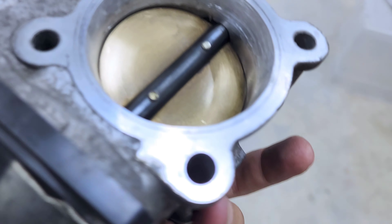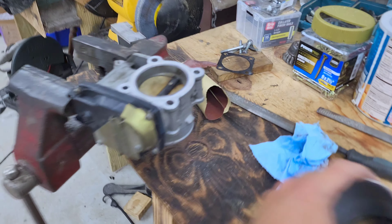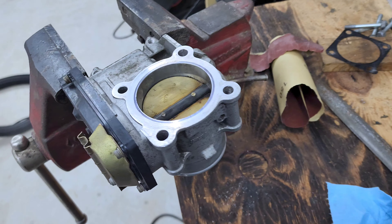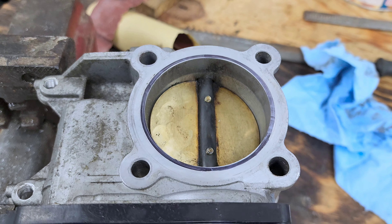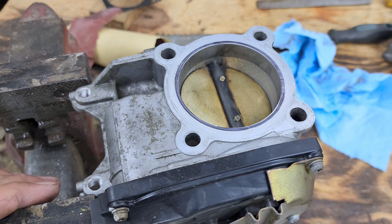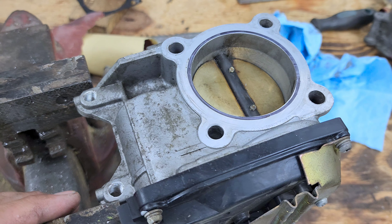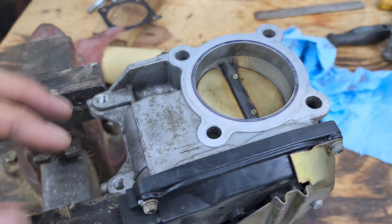I've ported that out as well. But what I'm actually going to do instead of using that is try to use this 63.5 millimeter throttle body, which is about 12% larger by area. It comes from a 2012 GT Eclipse, which is a 3.8 liter V6, so it's a little bit bigger.